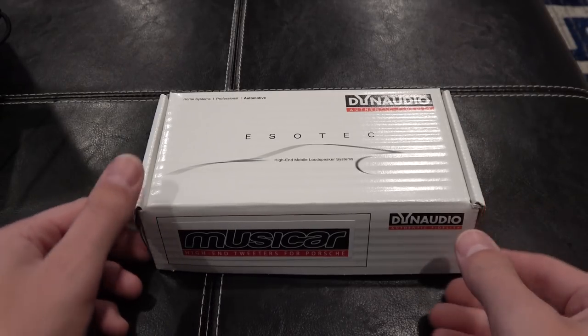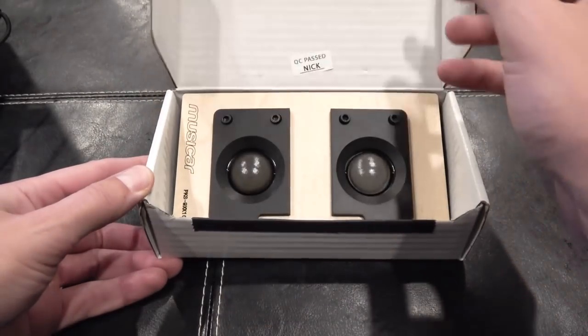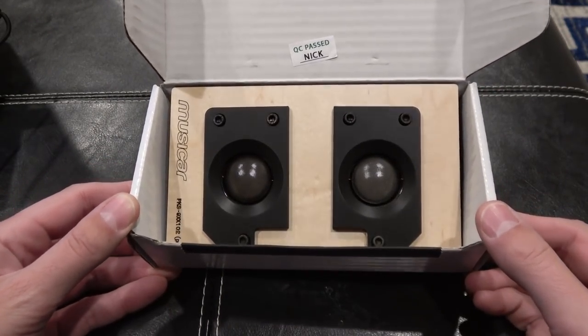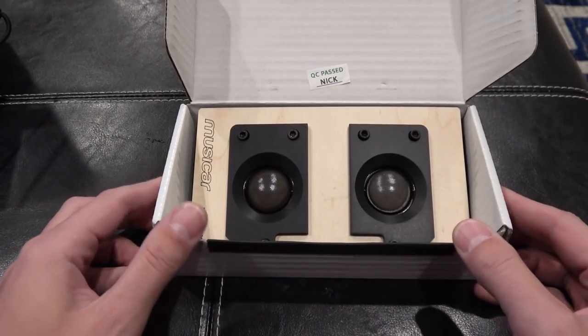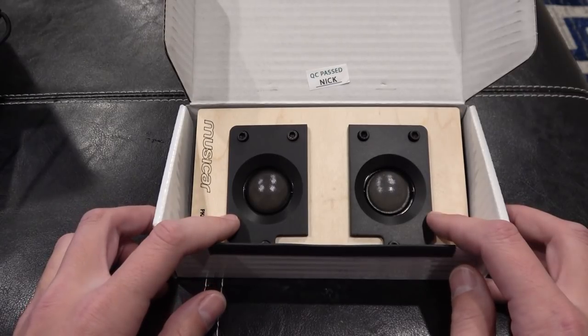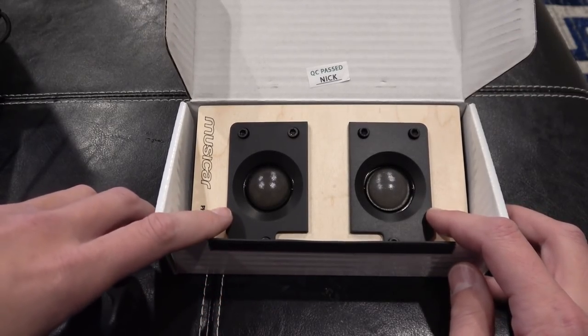I am very excited about these little guys. They just showed up from Musicar, which is a high-end audio company in Oregon. I'm working with Nick over there, and they're really friendly, really good company. These are tweeter upgrades.